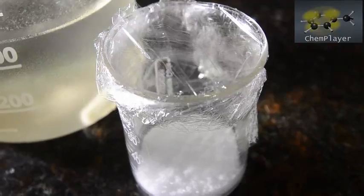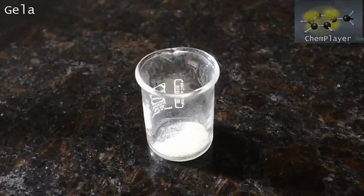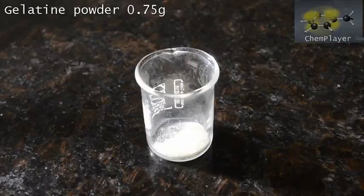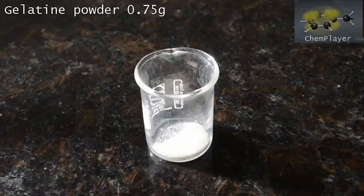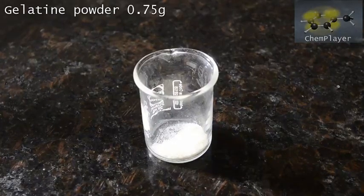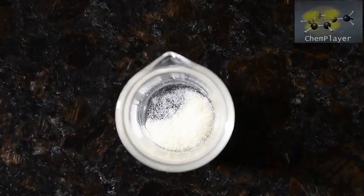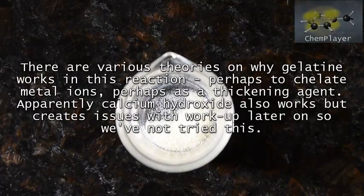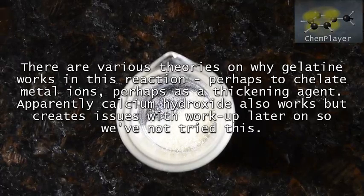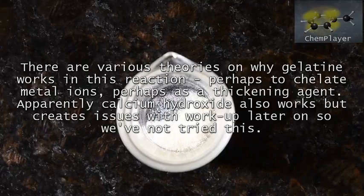While we're waiting for this to cool down we can prepare our other reagents. We've weighed out 0.75 grams of powdered gelatin. This is regular baking grade gelatin, the same gelatin we use in cake recipes. Exactly what it does is not completely known, but it's thought to chelate any tiny amounts of metal ions such as iron which might exist in the reagents. Metal ions catalyze the decomposition of the hydrazine, so this helps to prevent it. Apparently using calcium hydroxide also works, but we've not tried it.